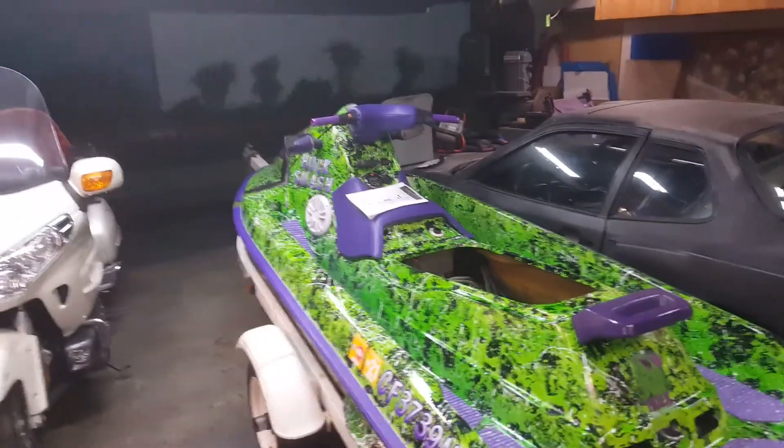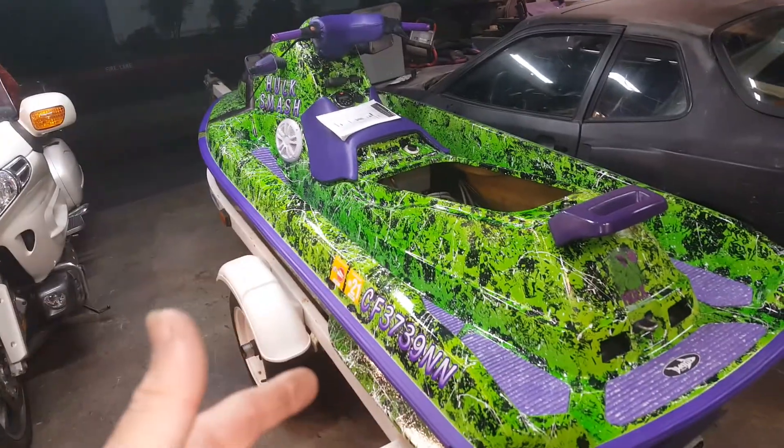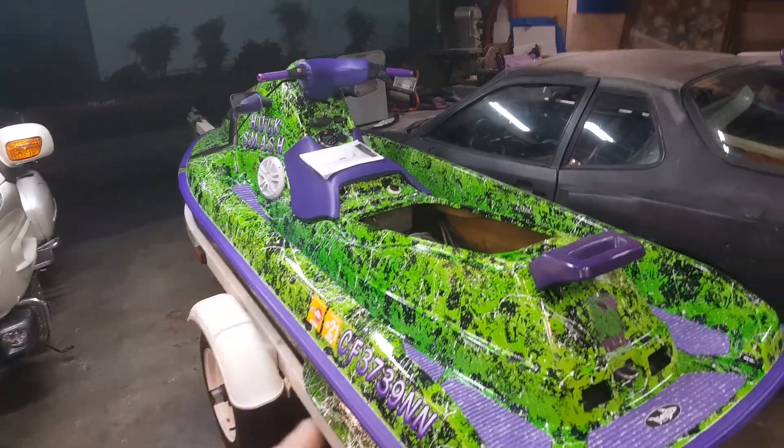Hey, how's it going YouTube? I couldn't find anybody to show me this, so I finally talked to the dealership and learned. I'm going to teach you how to check your rotary valve on your Sea-Doo. This is a 94 Sea-Doo GTX.